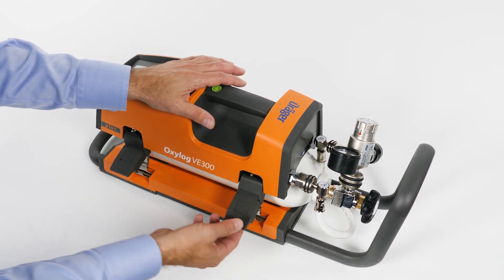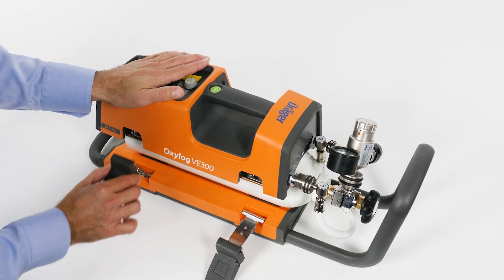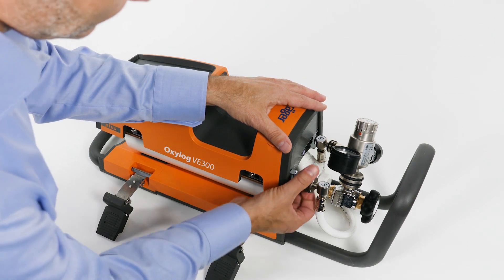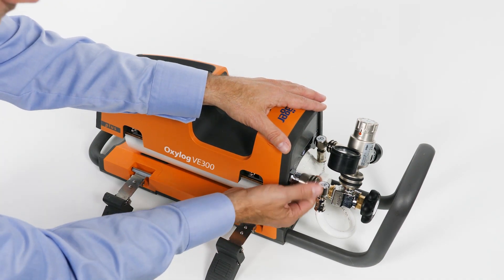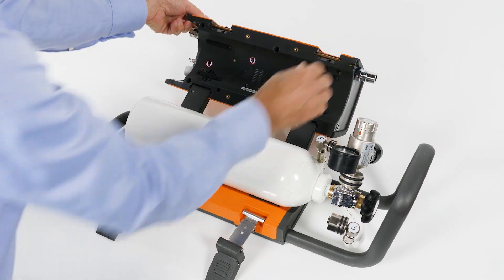To change the oxygen cylinder, loosen the screw cap on the device. Open the closure of the device by lifting both handles to the top and release them. Now lift the upper part of the closures upwards and pull them off. Open the device.